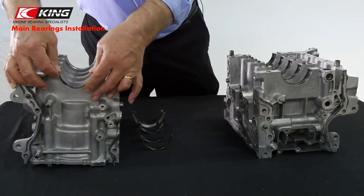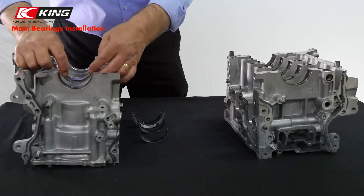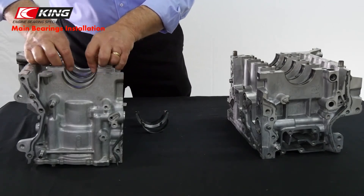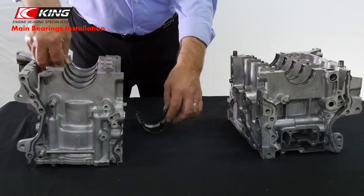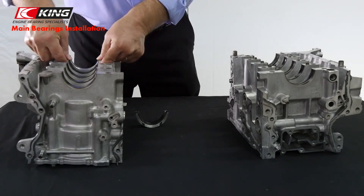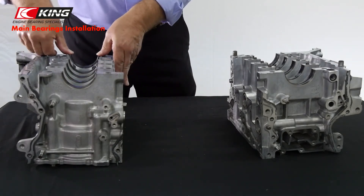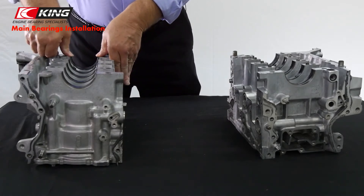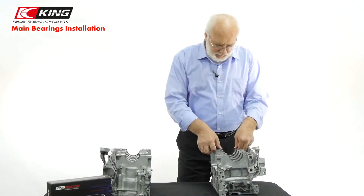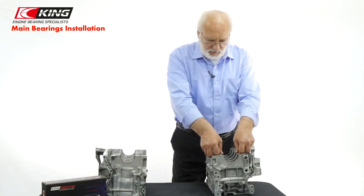We've got one side done. We're going to do the other side of the block. The bearing should snap into place — that means it has good free spread that keeps the bearing in place while you get the block ready to go together. Now go back and check each position to make sure the bearing is seated down properly. The bearing should feel a little bit above the 180-degree line because of the crush factor built into the bearings.